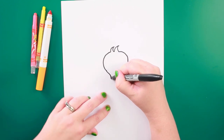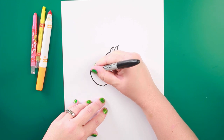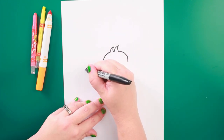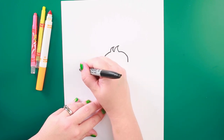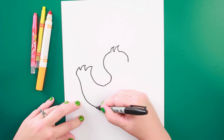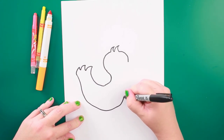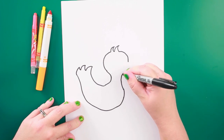I'm going to come down the body. I'm going to do a few little feathers for his tail feathers, and then come back up the front of his body.